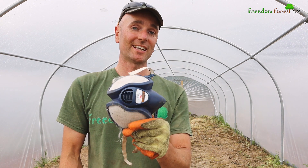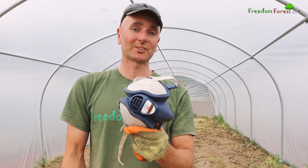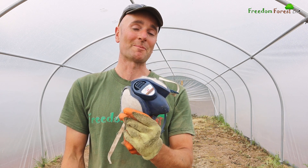Before I start, I should mention that as we're indoors I'm going to be wearing this gas mask respirator - and it's not just a dust one, it is actually for gases as well, which is very important.